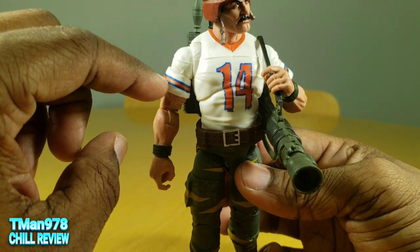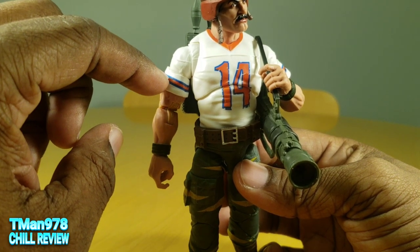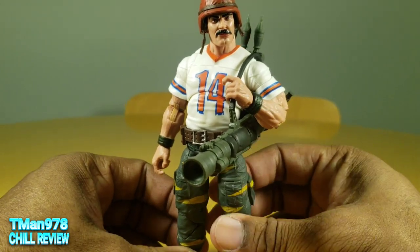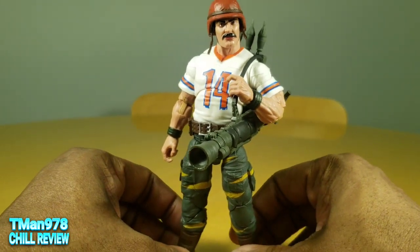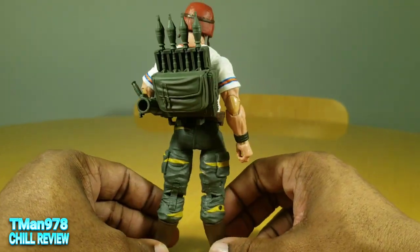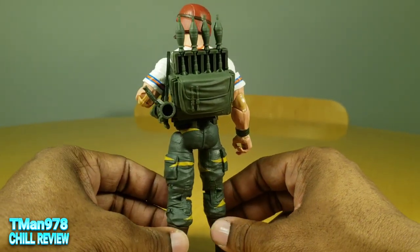Instead of having the blue stripe in the middle and the orange on the outside, they inverse that. But this is pretty much what Bazooka came with in the original A Real American Hero toy line, the three and three quarter inch ones.